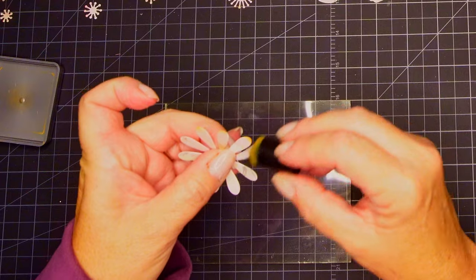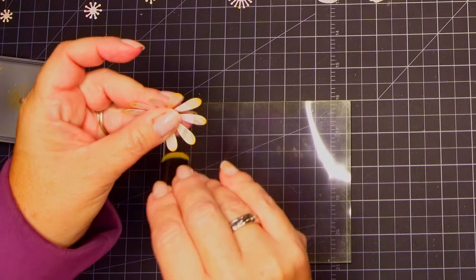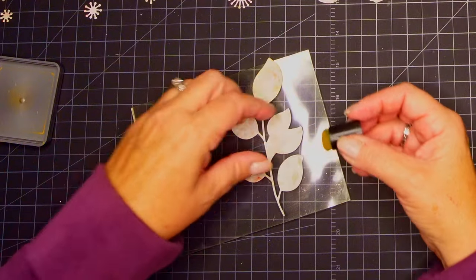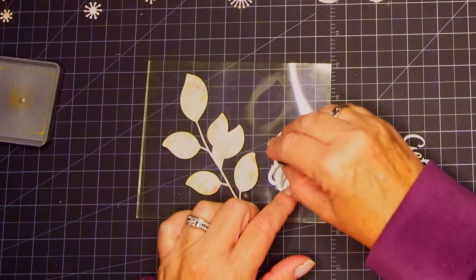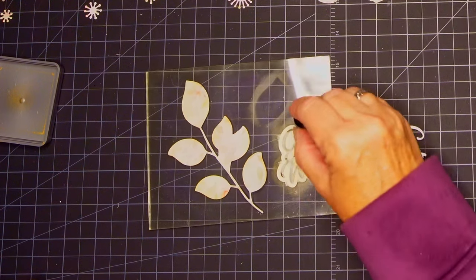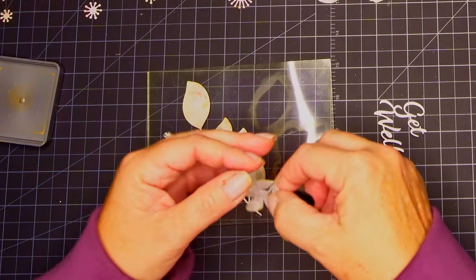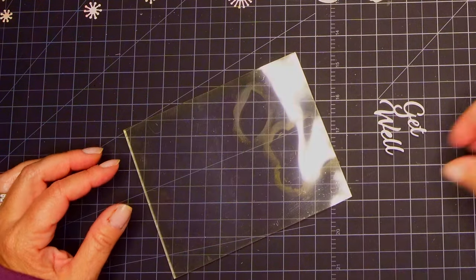Going on to the next card — I am using some vintage photo on a dauber, and these are distress oxides. I'm going to have more of a nature scene. I love vintage photo, especially if you have stark white — it just makes it look a little bit nicer. I'm putting it on the leaves and on the flowers. I have a get well sentiment that has a shadow and an inside words, and I'm using a little bit of vintage photo on the shadow part. So this is obviously going to be a get well card. These flowers are actually just a little bit on the gray side — they are from a pattern paper that is a gray pattern and it came out really pretty.